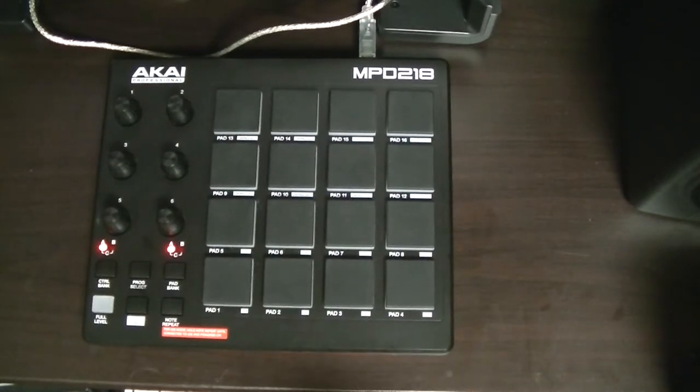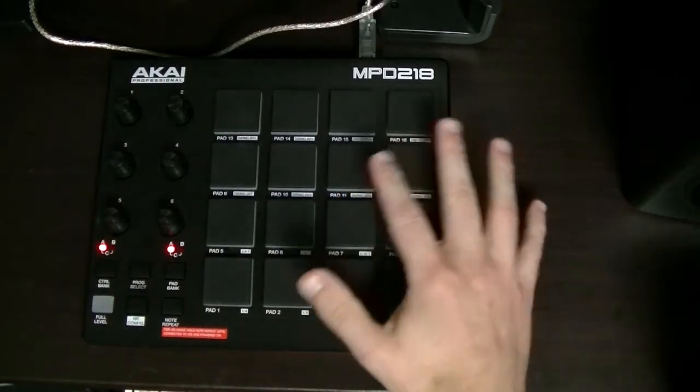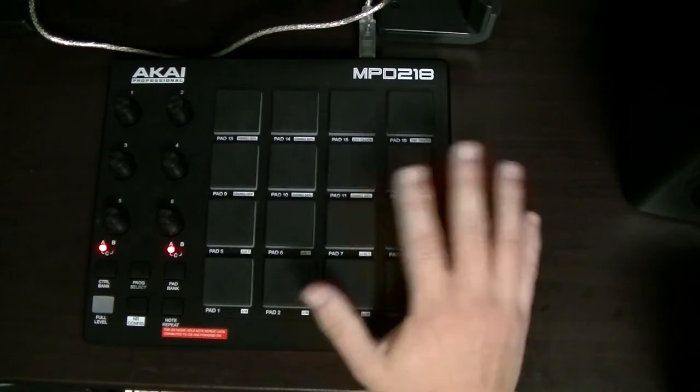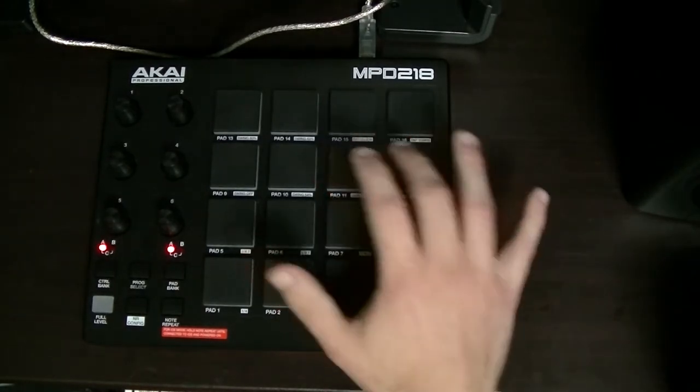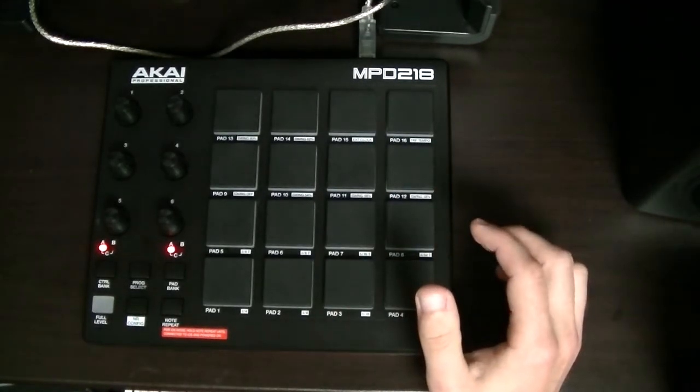As you can see, we've finally got a proper pad controller now. I really like the feel of this one — it's the MPD 218. Out of the box though, the pads were really bad. I had to modify it myself to make it decent and sensitive, so I don't recommend getting this one unless you like doing that sort of thing like I do.